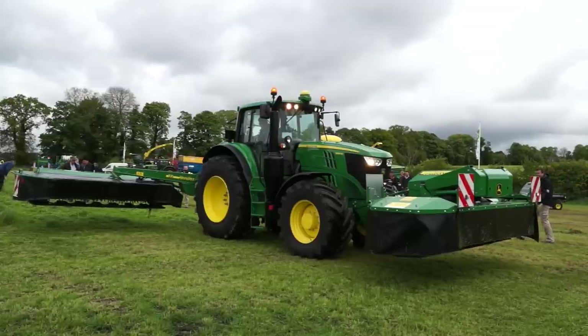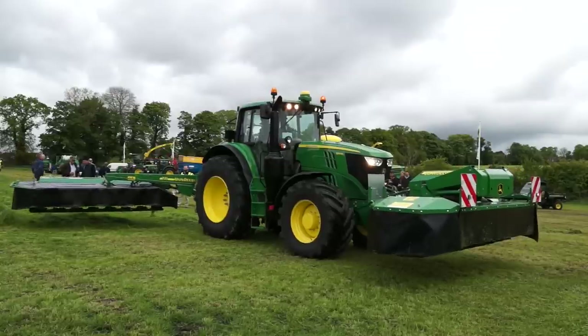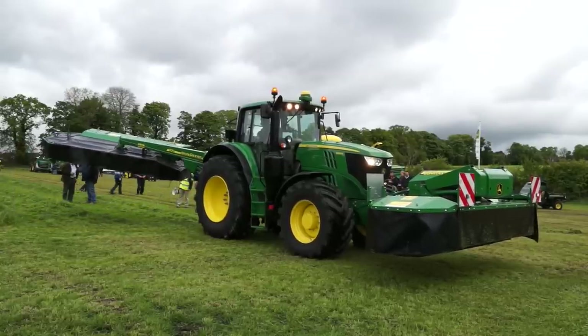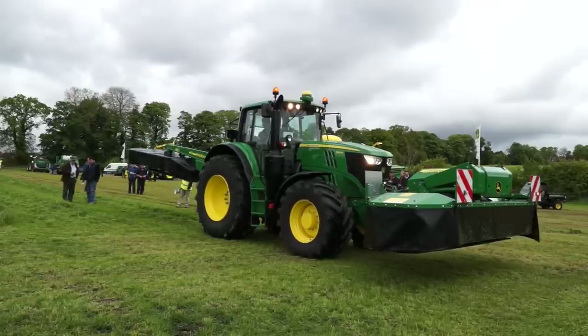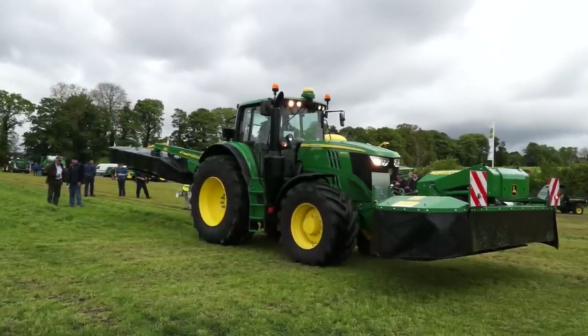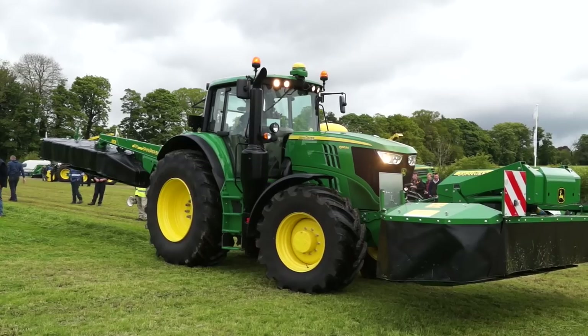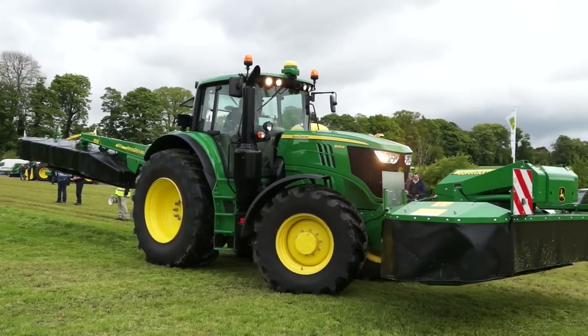The mowers which we've got on this tractor feature a special offer from Scotland, so we've got a finance offer starting in November. So if anybody is thinking about a purchase before the silage season, please speak to your local John Deere dealer, who will be more than happy to help.